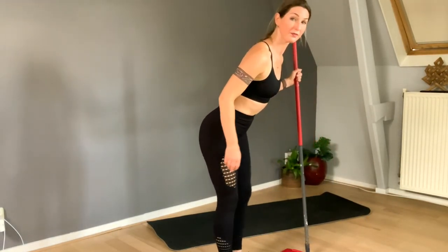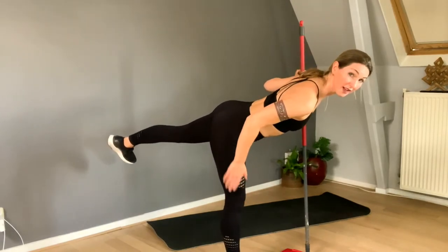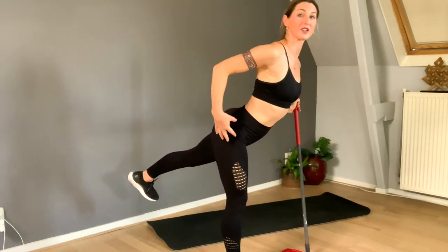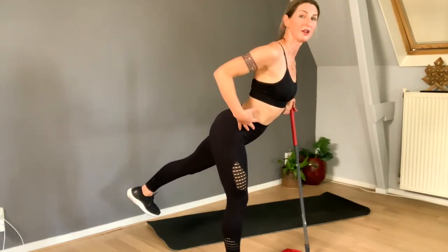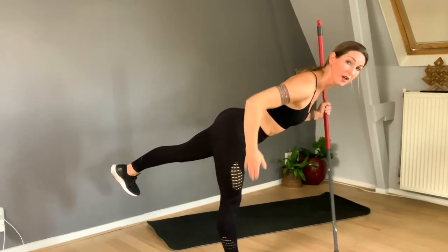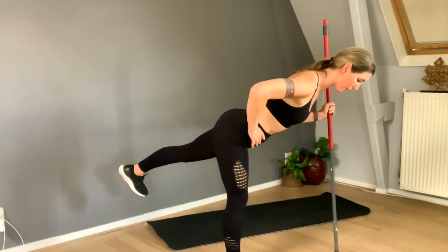Lean forward again — my standing leg is very straight. It's all about not arching, so that's why I'm leaning forward. Now try it — place the stick where it helps you. Straight leg, and let's go. Squeeze your glute, flex your foot.